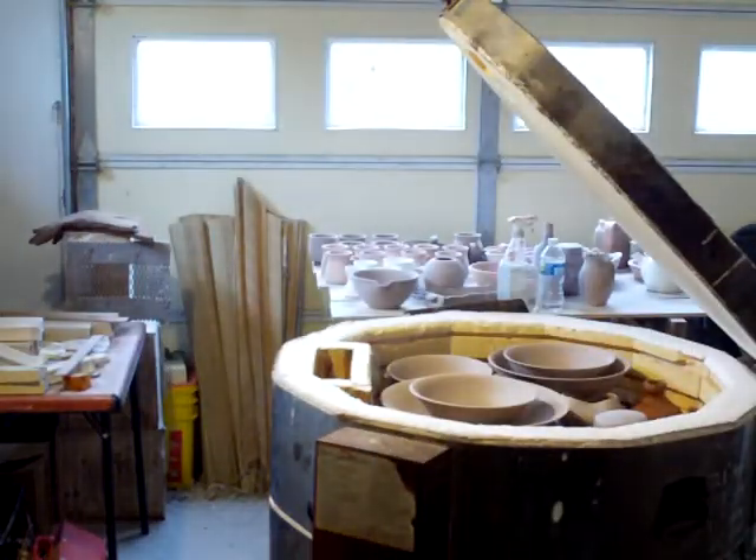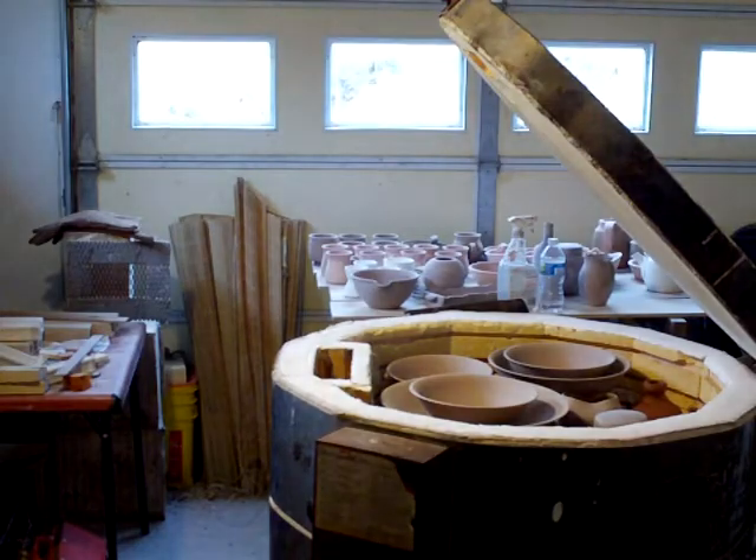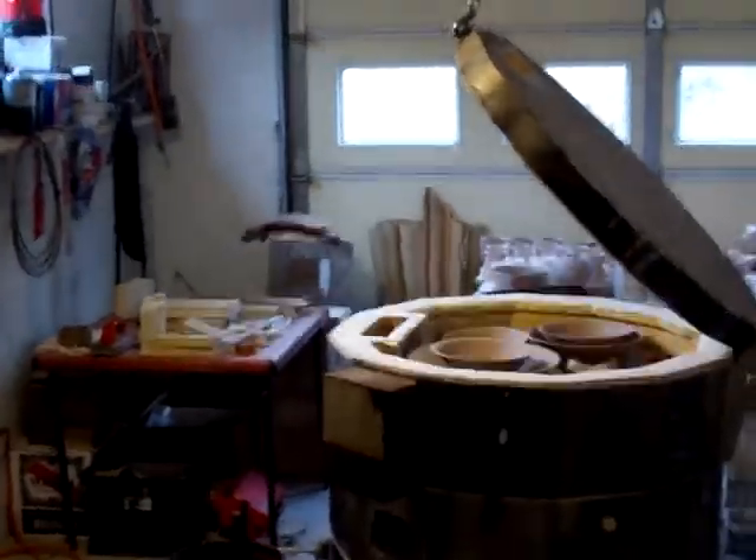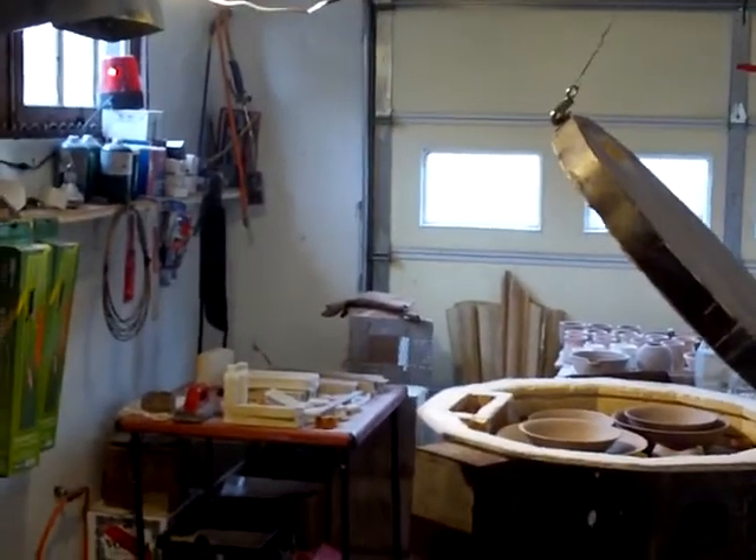The next thing is to close the lid and put the chimney in position. I'll show you how I do that — I'll just bring the camera back a bit so you can see.